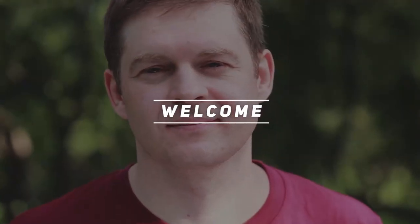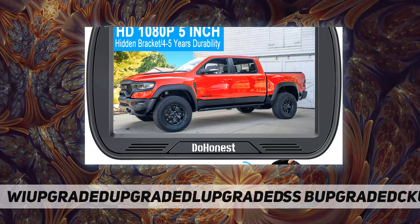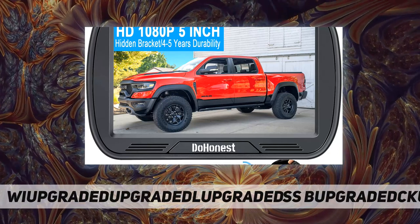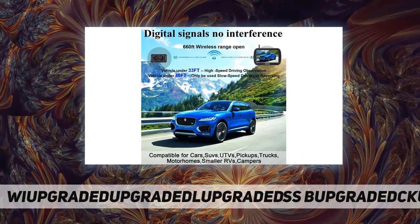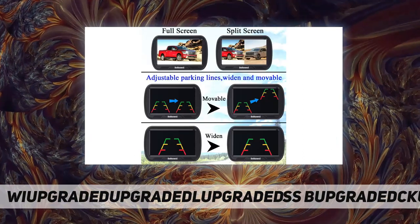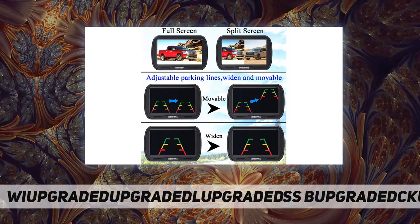Hey, welcome back to my channel. Wireless backup camera for trucks with a 5-inch monitor — no flickers and interference. With 2.4G digital wireless transmission, it delivers a stable image without any interference from other signals such as Bluetooth.